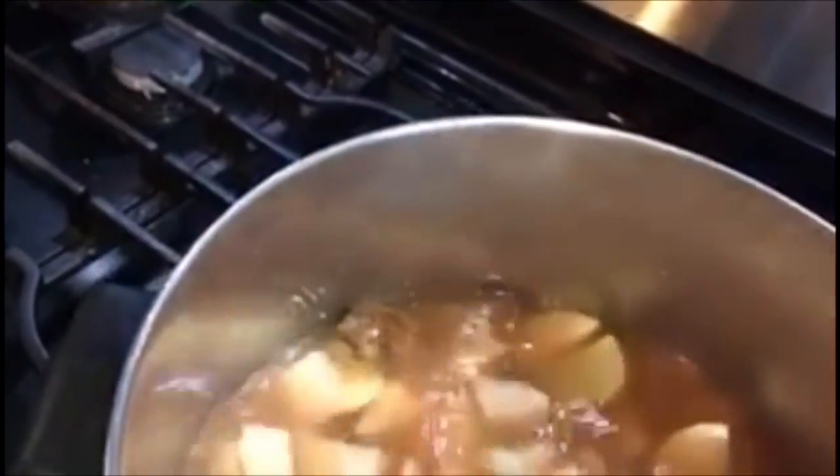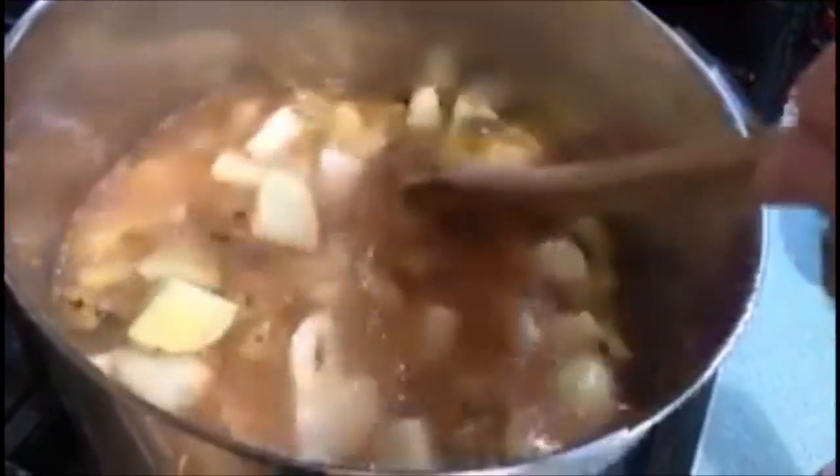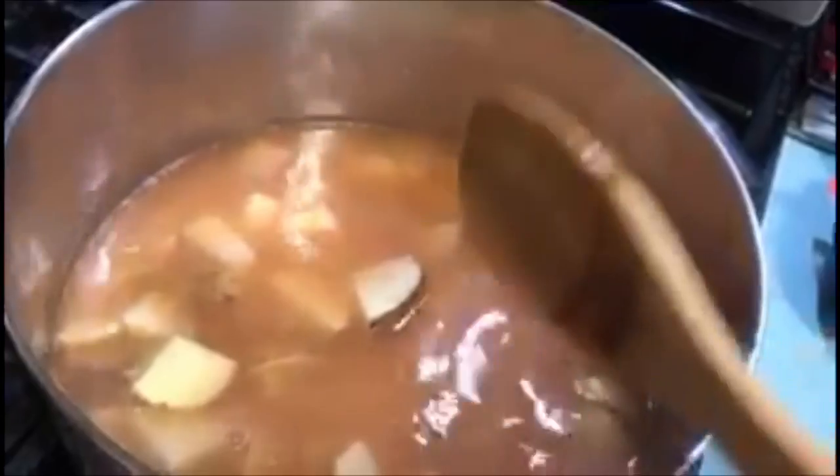We're going to stir it and get this to a boil, and once it's boiling we're going to let it cook for 15 minutes. We'll see you when it's all nice and cooked and ready to go.